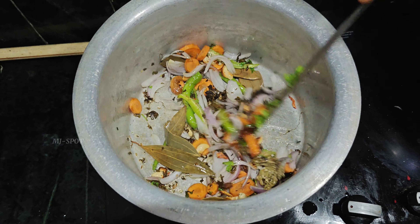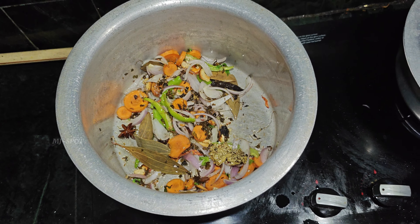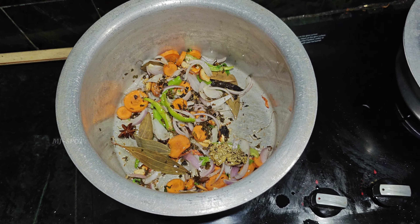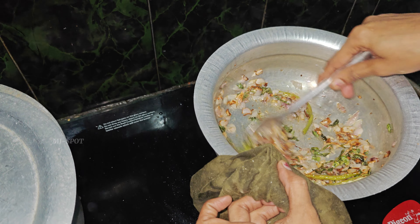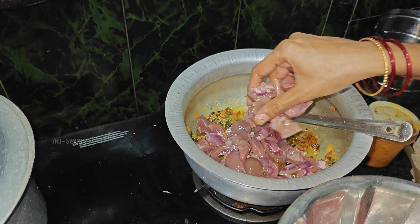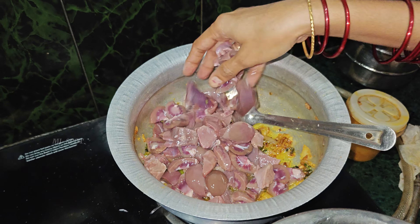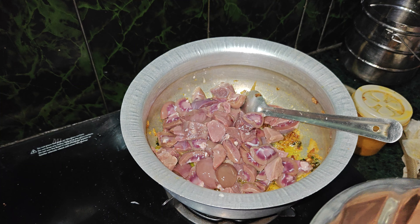We have onions, carrots, and onions. We will cook the onions and then cook our meat. The smell of the meat is very different. One will be the curry items and one will be the bagara. We will cook our liver and kidneys.